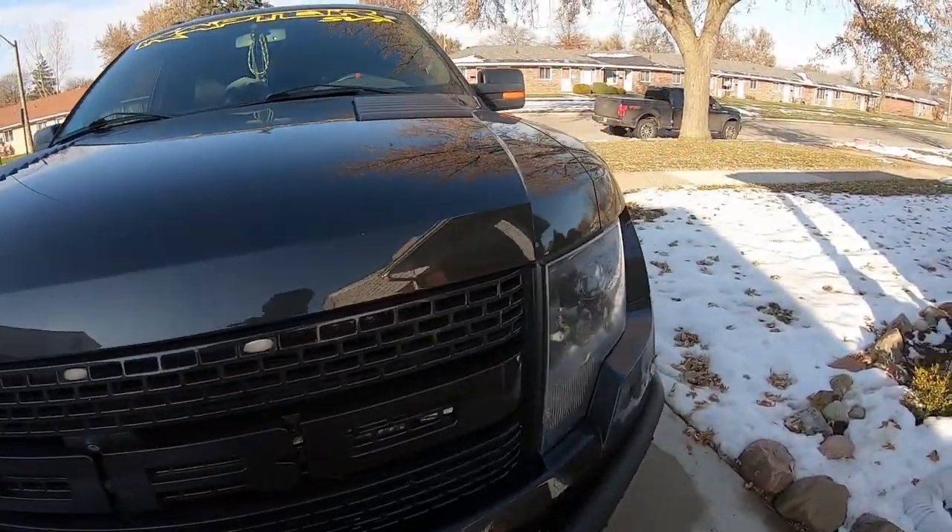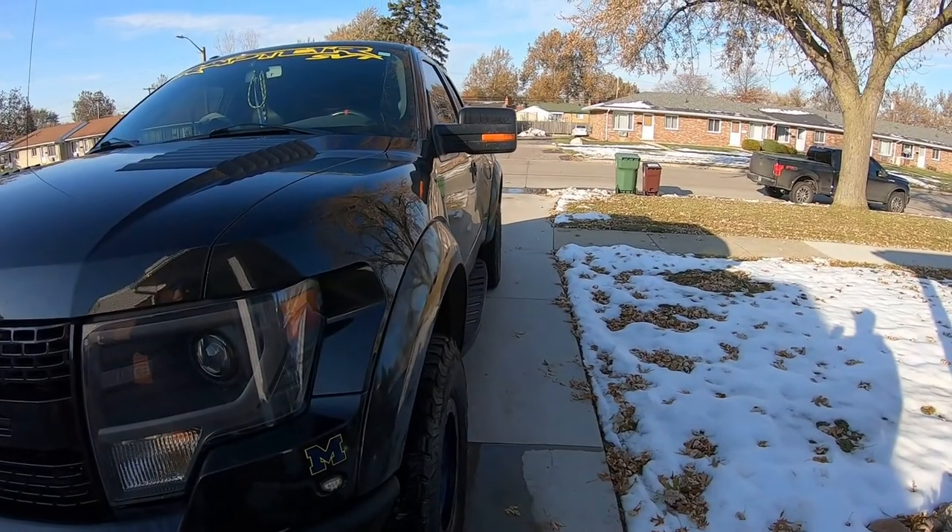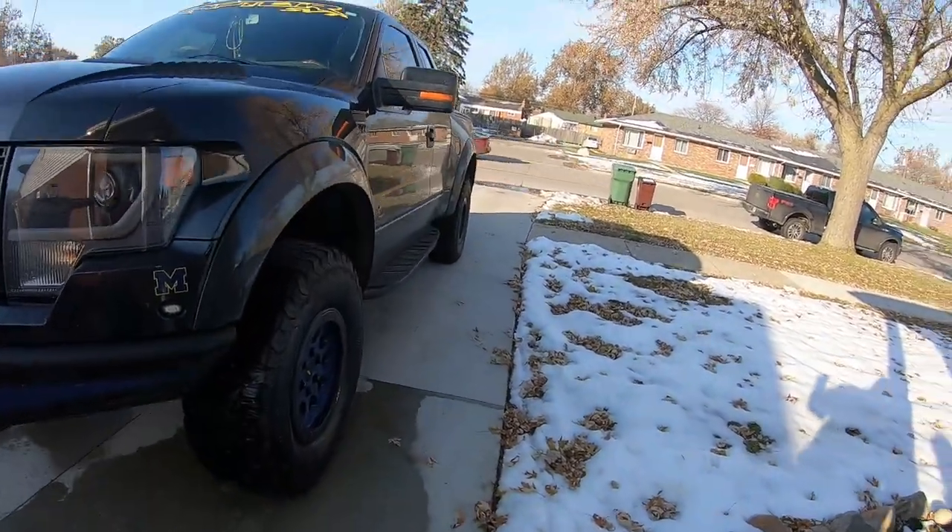We got the Raptor back, we're gonna wash it up. It's been three months since the Ethos wax has been on here — the old version. He said he's been happy with it so far.